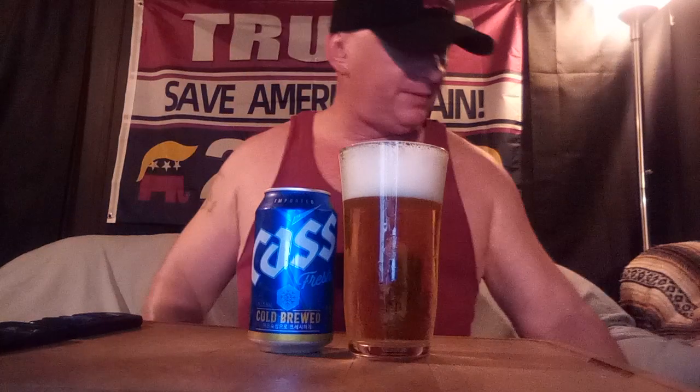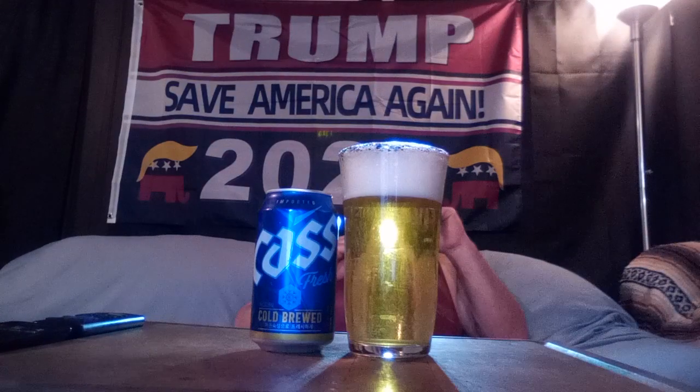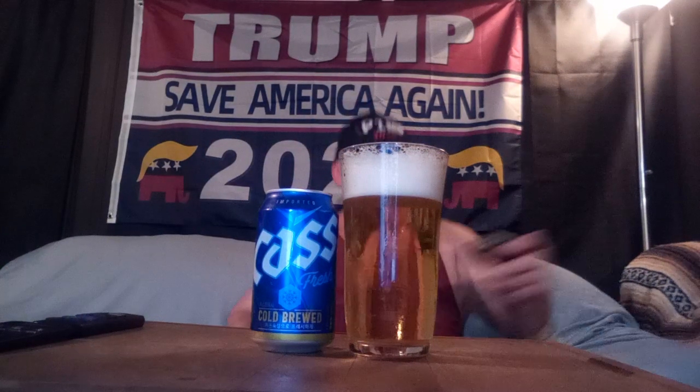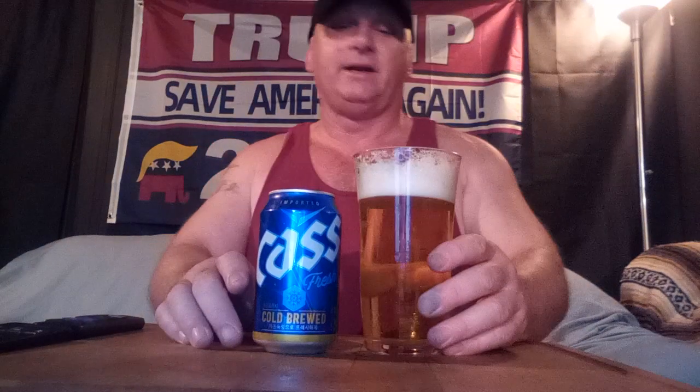Nice looking beer — got a lot of bubbles streaming up, foamy looking head, a little frothy. Let me bump up the light a little bit. The head's holding up pretty decent, not too bad. Very clear, really light gold color, like a straw color, a lot of bubbles streaming up. It's a little lighter in person though — it looks more gold on camera right now.